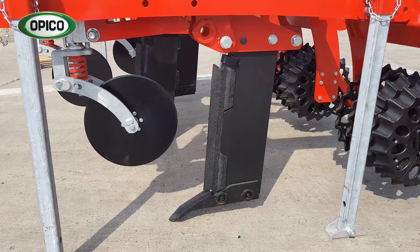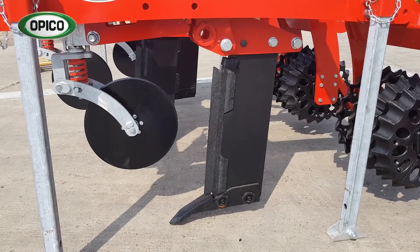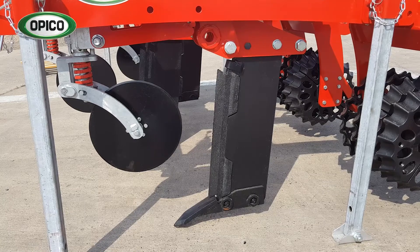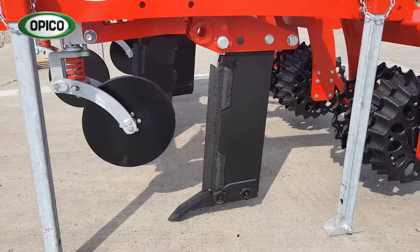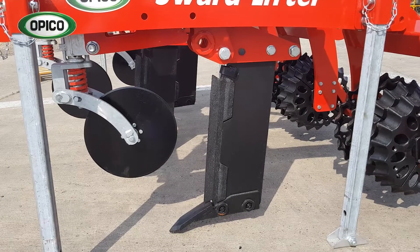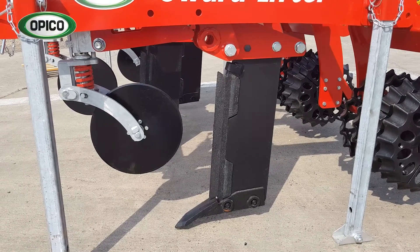The leg that follows behind has a sharp shin and then a point on the bottom that follows the slot the disc has made, opening it up and lifting and fracturing the soil underneath to create drainage and aeration. The shin and the point are both made from cast steel — extremely hard wearing — and the shin itself can be reversed top to bottom to double its life, keeping the running costs of the machine down.